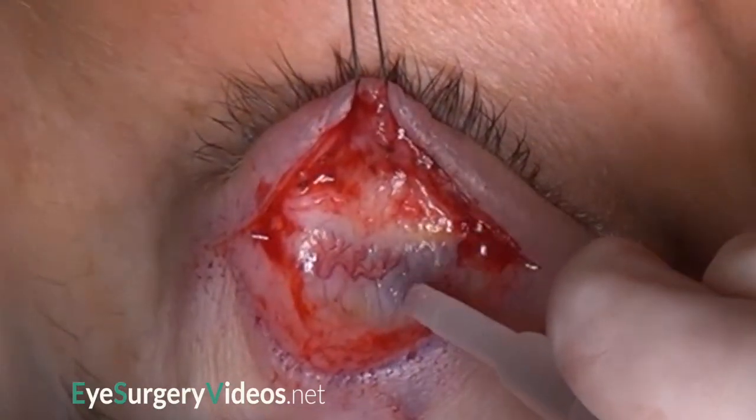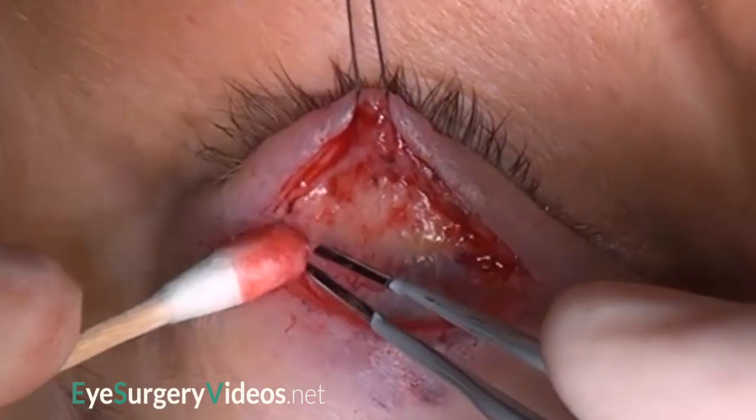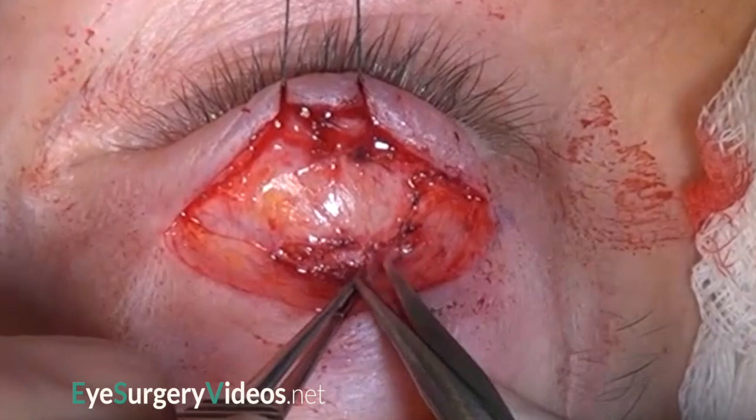Muller's muscle will be transected and can bleed profusely. Therefore, a line of cautery is placed. This can be a little uncomfortable to the patient, which is improved with a drop of topical anaesthetic.